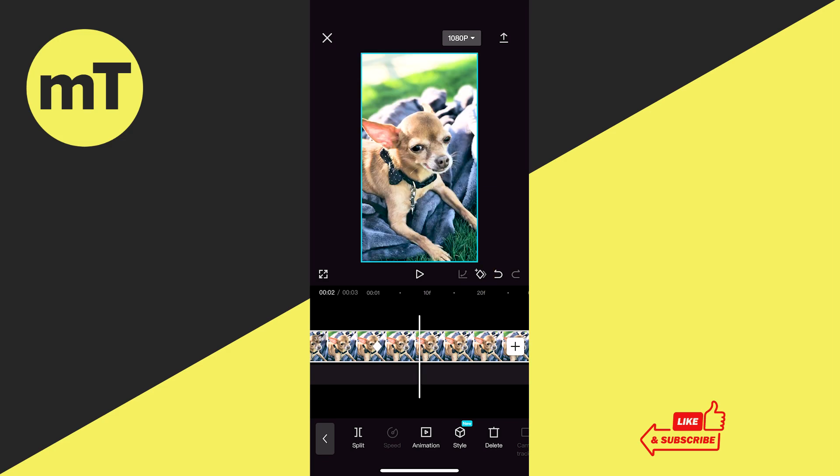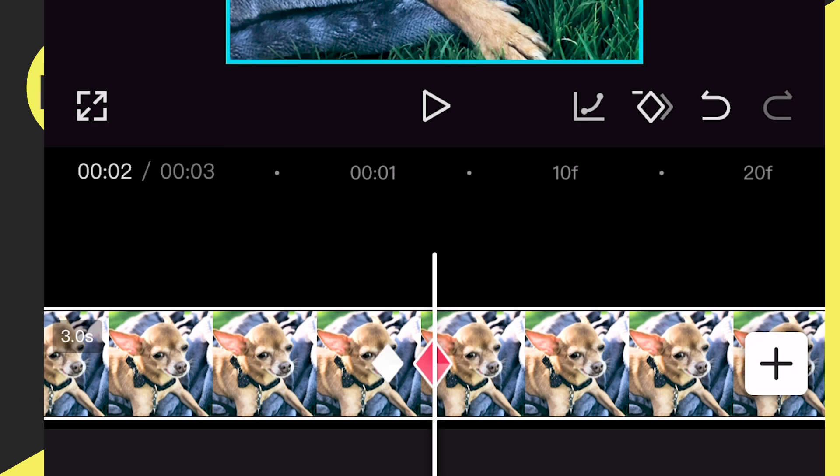We're now going to add this second keyframe again, but this time we will make sure that it is closer to the first keyframe. So on the timeline, move the playhead closer to the first keyframe and then tap on the keyframe button again to add a keyframe. As you can see, our keyframes are now very close together.